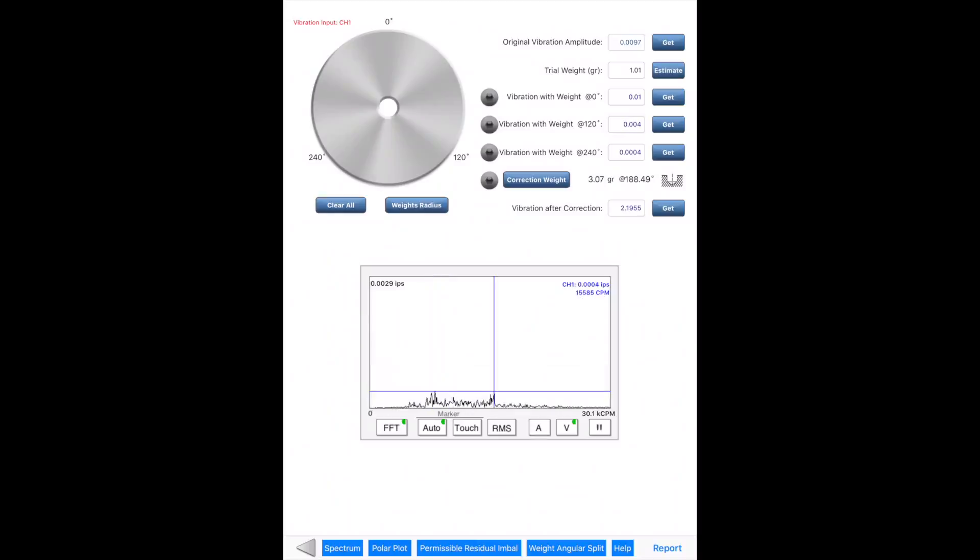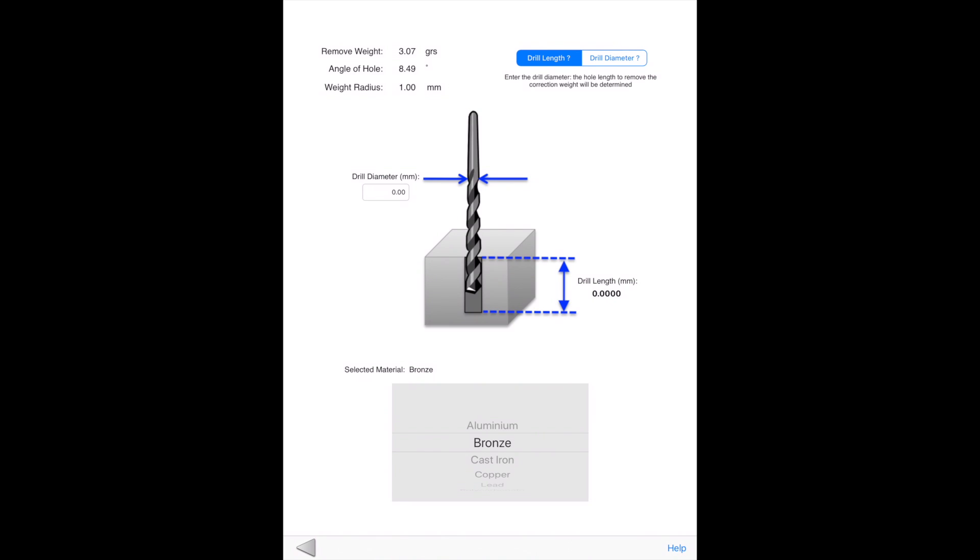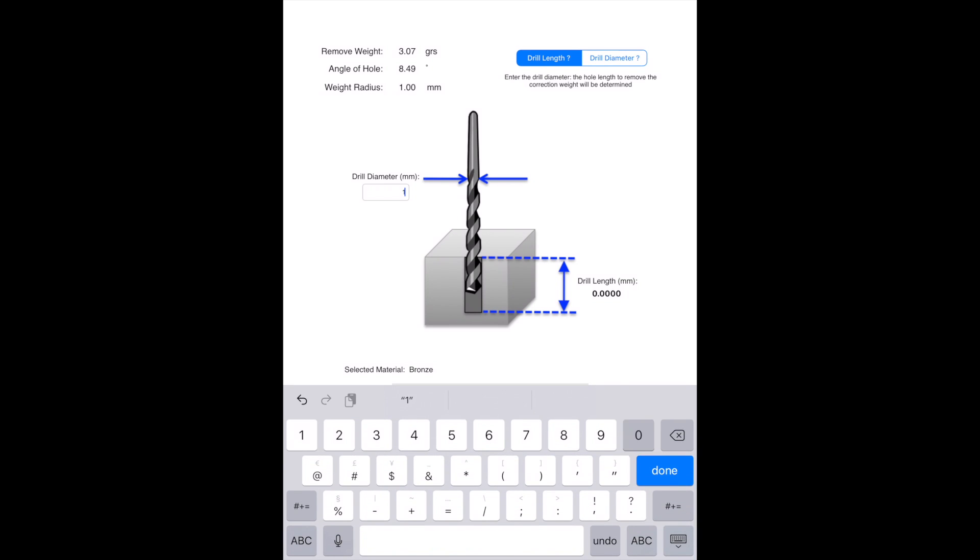If adding weight is not a viable option and removing material is needed instead, the user can use the Removal Weight Calculator. When it's loaded, it automatically calculates removal weight and hole location based on correction weight information. It calculates drill length if drill diameter is known, or the other way around.